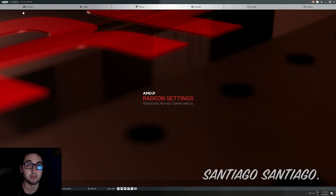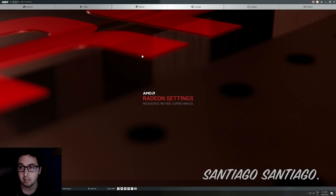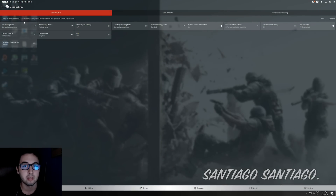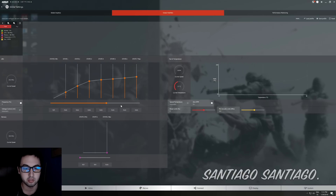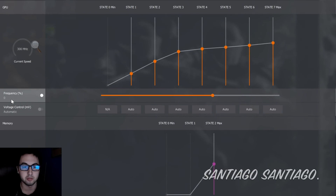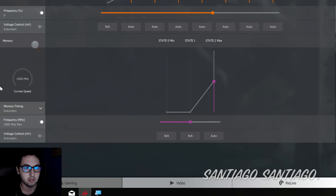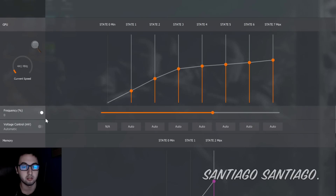First of all, as you can see here, I'm in the AMD Radeon settings. To enter that, just right-click on the desktop and select AMD Radeon settings. I put it on full screen so it's easier to show. We go into Gaming, Global Settings, then Global Wattman. There will be a warning — just accept it. In here, as you can see, we have the frequency, the voltage control of the GPU, the fan and temperature, and the memory.